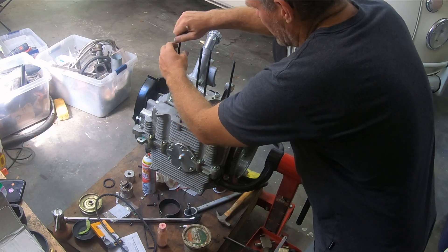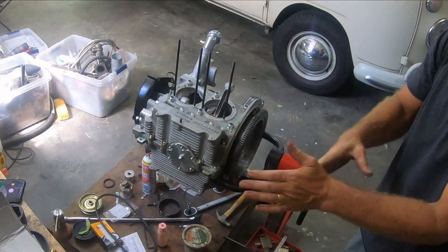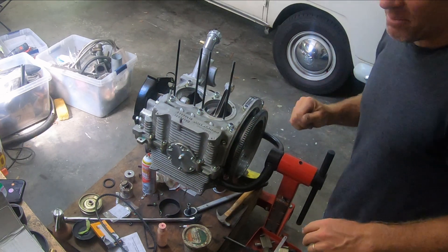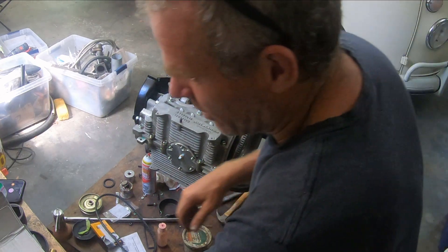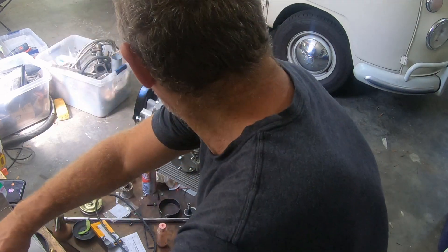The reason I'm doing this engine in such a weird order — I'm sure everybody's wondering why the cylinders and heads aren't on — is that I don't have the heads yet. I ordered them from Tim's and they're coming, but probably not for another at least three weeks. That's why I've been doing everything in a kind of odd order.